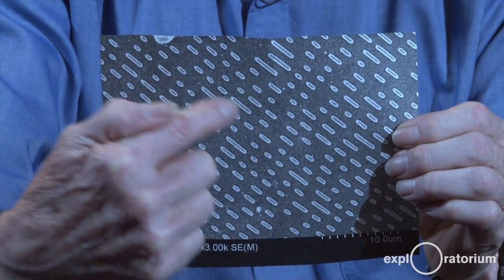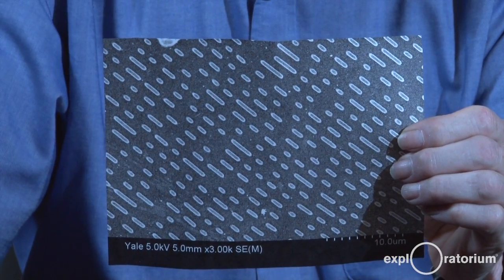Here's what's going on. I've got a compact disc, and the compact disc encodes music into a spiral of pits. And those pits, when I look at them close up with a scanning electron microscope, form lines that are spaced apart just a little bit further apart than a wavelength of visible light.